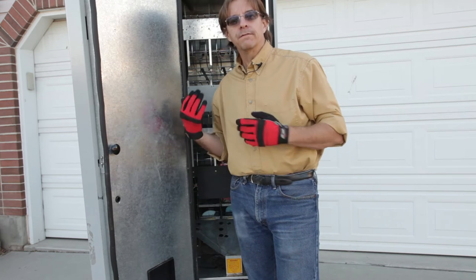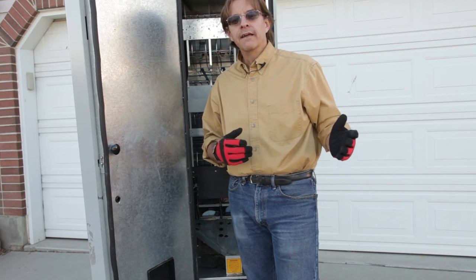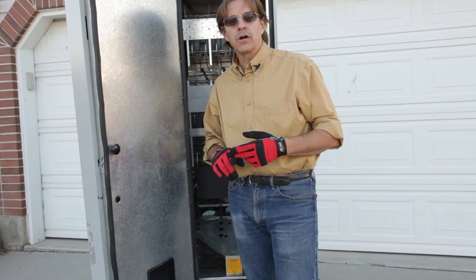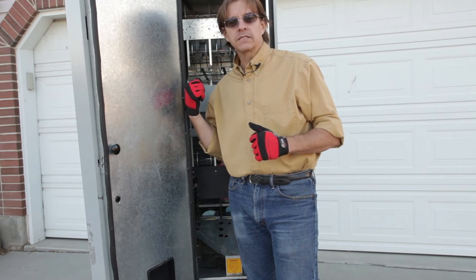That's it for the overview of this particular unit. It's designed to work in conjunction with a snack machine that has the money changer and all the control electronics with product selection switches. So this is just the mechanical side of things.